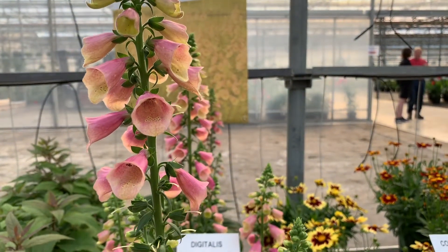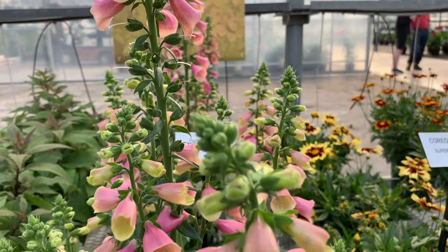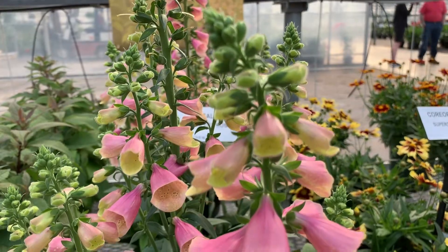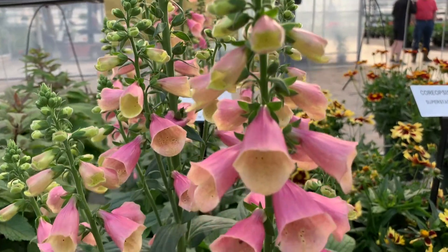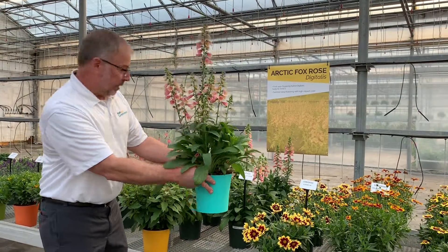All it takes is one pinch and you get a plant like this — it just keeps flowering. It will continue to flower and branch from the main stalk here, but it continues to send up side shoots as well. Really a fantastic item, a Zone 5 true perennial Digitalis.